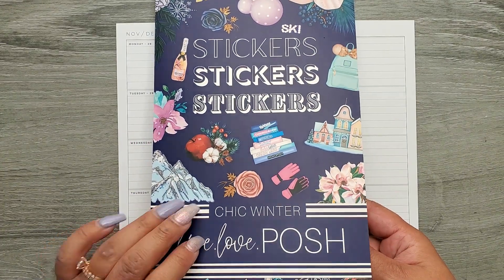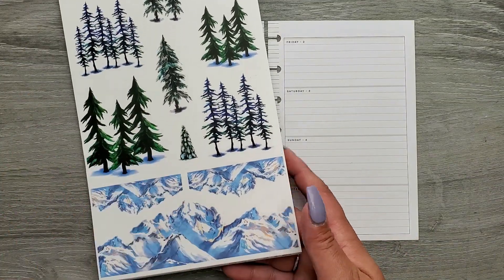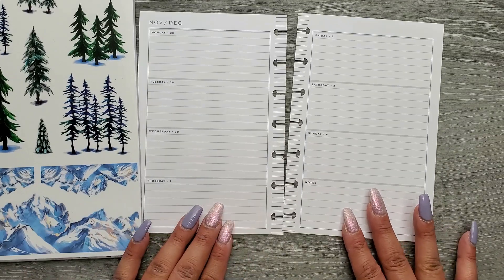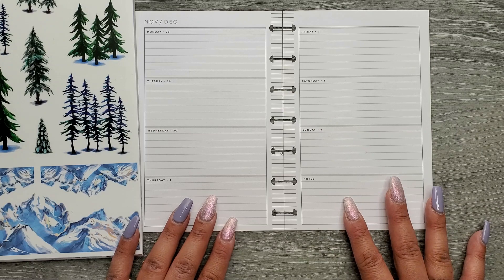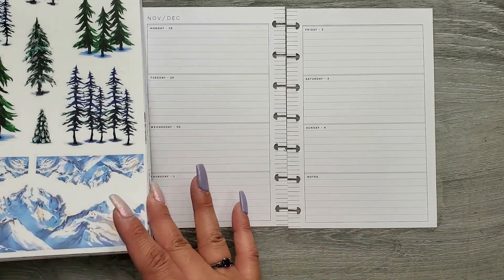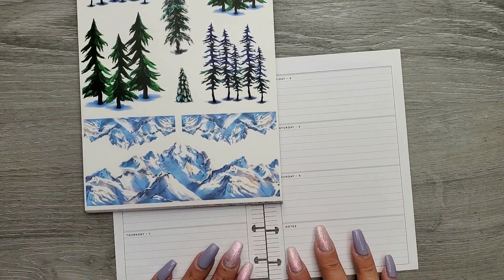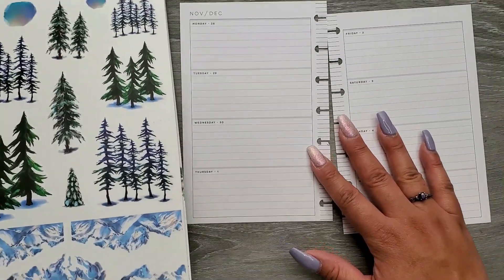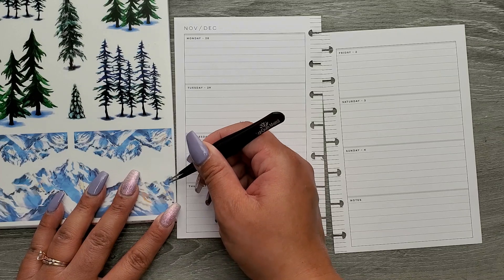I'm going to be going in with Live Love Posh's new Chic Winter sticker book — super excited for this book. These mountains and trees, I just wanted a simple theme. I don't have a ton going on this week; life kind of gets back to normal as the kiddo goes back to school. I thought it'd be fun to put the mountain at the bottom and connect the pages, and then we can cover the gaps with some trees. Ultimately it's just going to be a pretty chill and simple spread.